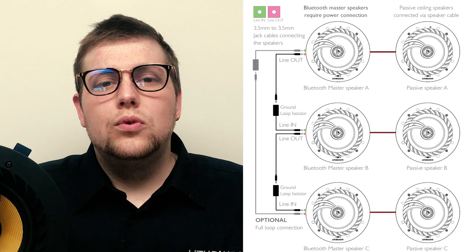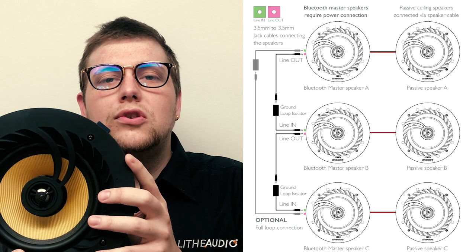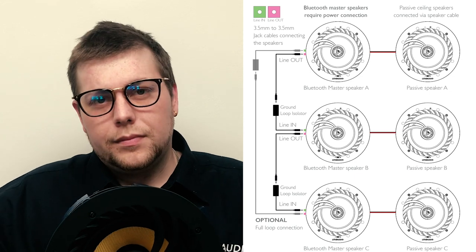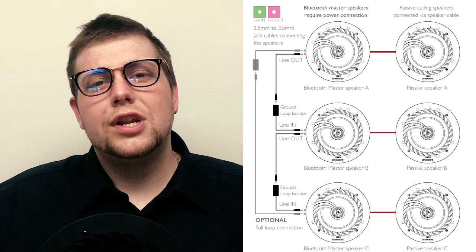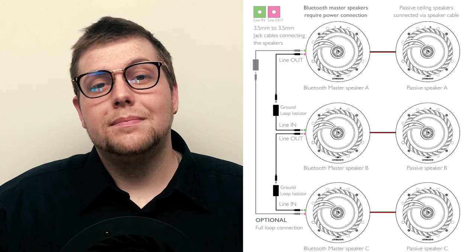For example, if you have a bathroom or a bedroom switch setup, you can have a master speaker, another connecting master speaker, and then one passive. So it gives you a lot of options depending on your build. There's a really nice quick system in linking your speakers together with our Lifelink system.